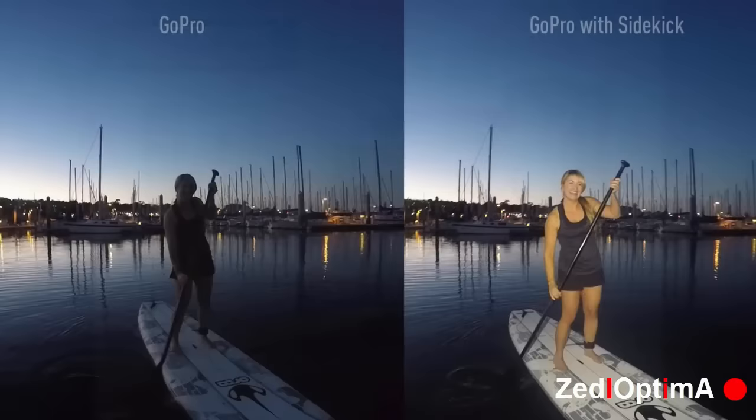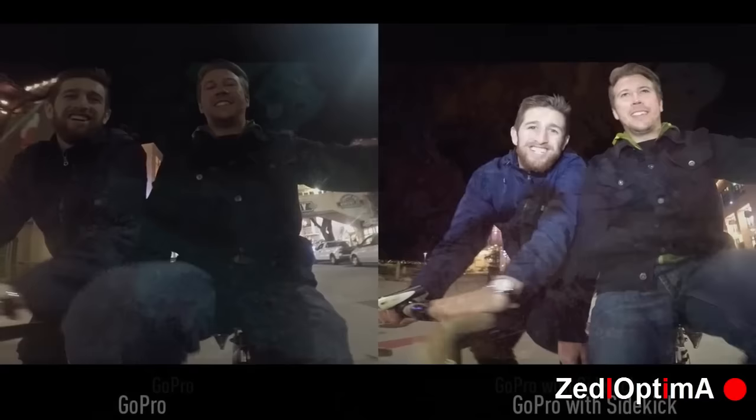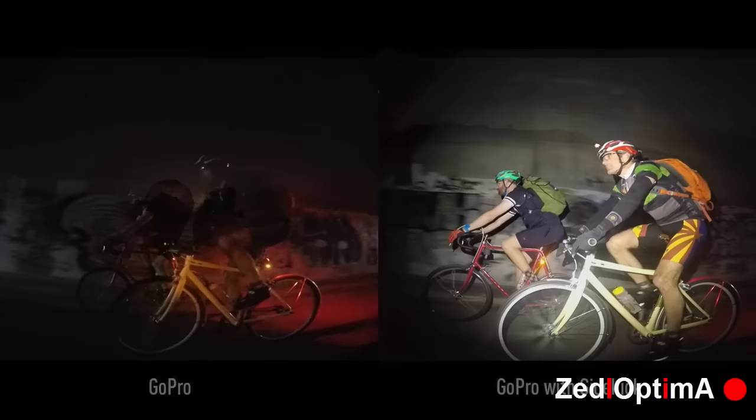The advent of GoPro cameras has revolutionised how we see the world. With a wide angle lens and the ability to mount anywhere, we can capture epic point-of-view moments. The problem is that they just don't work well in low light conditions, and any footage at night, underwater, or even in shadows comes out poorly exposed. Introducing the Sidekick.